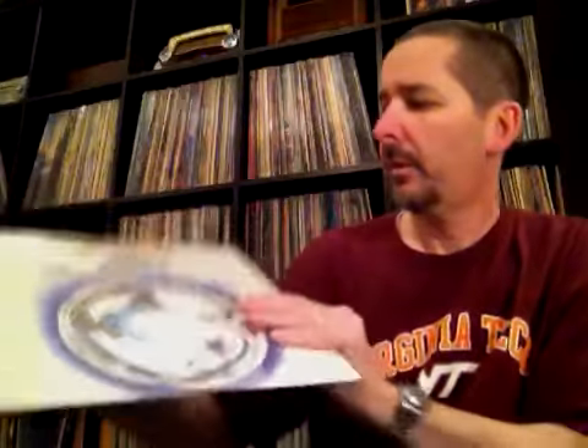Moving on to an excellent group — Camel. I hadn't discovered much Camel until a couple years ago, but I just love the sound of this group. This is Mirage, the US cover of Mirage by Camel. Of course the original cover looked like a Camel cigarette package. Lady Fantasy is just an incredible song — great prog classic. This is on Janus. The Snow Goose is considered one of Camel's probably best works — theme music from The Snow Goose. The song Rhayader is great.